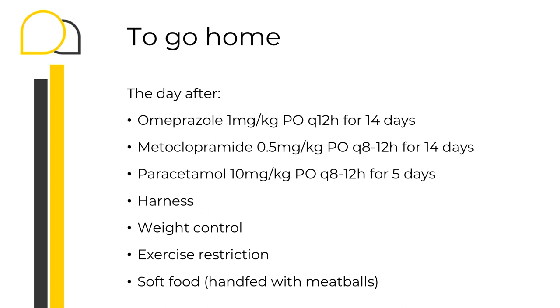If our patient recovers well, the aim is to send them home as soon as possible to decrease stress and avoid prolonged stays in an emergency environment. In terms of medication, we want some analgesia such as paracetamol. Remember not to use non-steroidal anti-inflammatories if you have given steroids during the procedure. You can give a course of omeprazole and metoclopramide, especially if they have a history of regurgitation. On top of that, I normally advise using a harness rather than a neck lead, careful weight control, exercise restriction especially during the warmest part of the day, and soft food — hand feeding them with little meatballs for at least two weeks post-operatively.